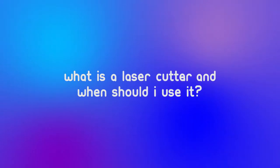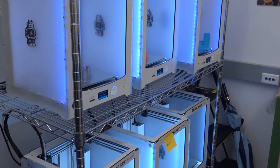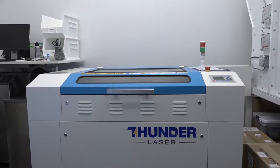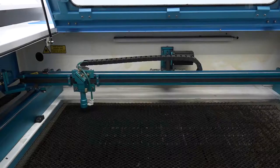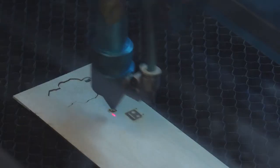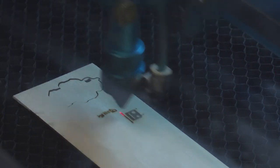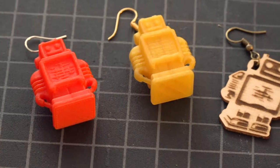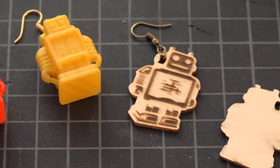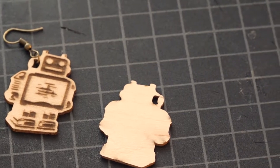What is a laser cutter and when should I use it? Unlike 3D printers, which slowly build a three-dimensional model layer by layer, laser cutters are machines that etch or completely cut through flat materials using a carefully focused laser beam. Sometimes either machine can be used — for example, you can both 3D print or laser cut earrings, depending on the style. But laser cutters are best for projects that require complicated cutting or etching you couldn't easily complete by hand.